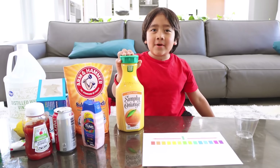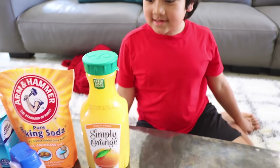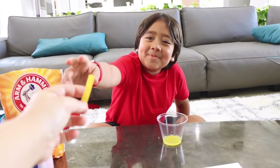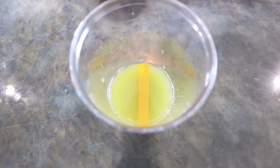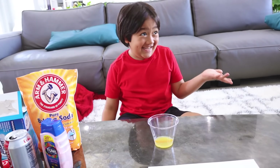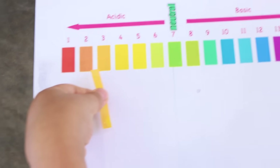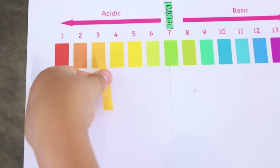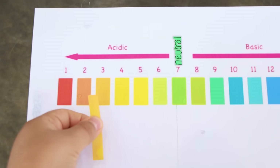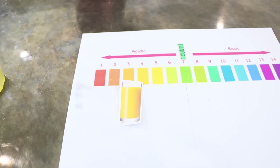Ready to test them? I'm going to test orange juice first. I think it's acidic. So we're going to take some orange juice — you need a tiny bit. Here is your universal indicator. Dip it in. Now we're going to take it out, Ryan. Which color did it go to? It's three. So three is on the acidic side. Good job. So orange juice is right here, about number three.